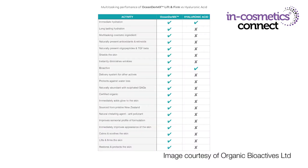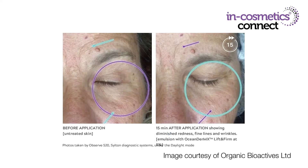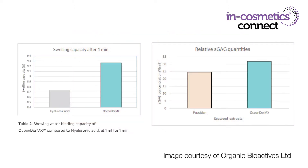It's got some fantastic multifunctional effects. Not only does it provide anti-pollution activity, it's also got dramatic lifting and firming effects after just 15 minutes of application. It's also rich in minerals and antioxidants and outperforms both hyaluronic acid and fucoidan. One of the great things about this material is it not only provides those instant results but also has long-term lifting and firming benefits for the skin.